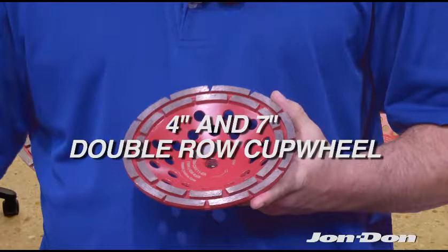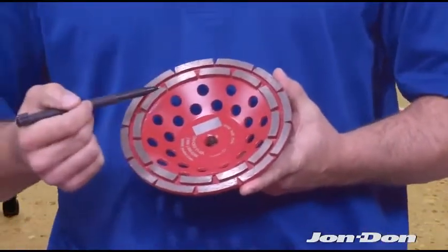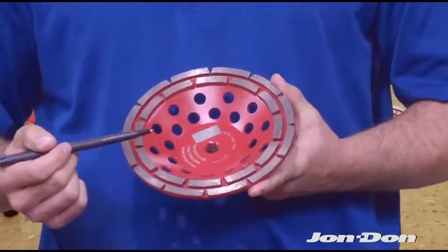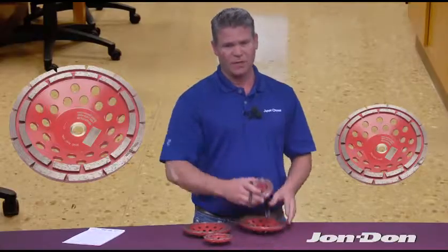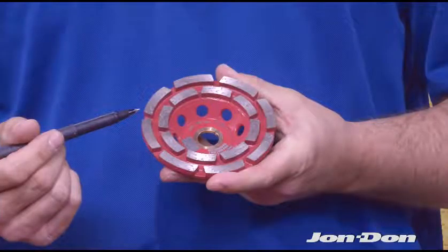This is the double row cup wheel, named for the two rows of diamond segments around the perimeter of the entire cup wheel. This is the most common cup wheel in the industry. It's really good for opening up hard concrete. The 4-inch is great for creating beveled edges and cut-back key chases around drains.